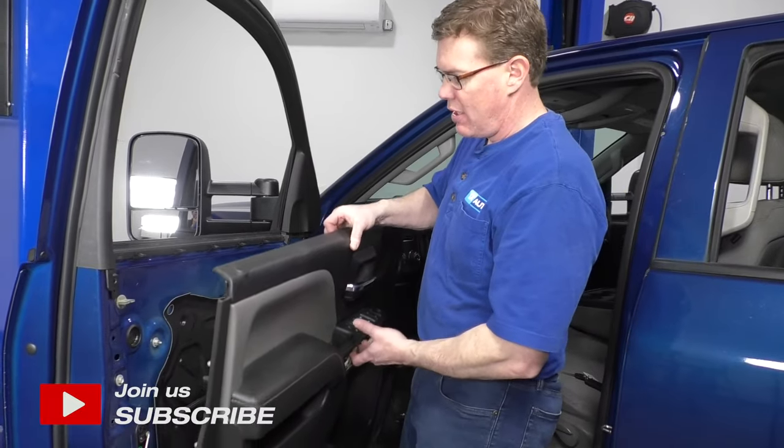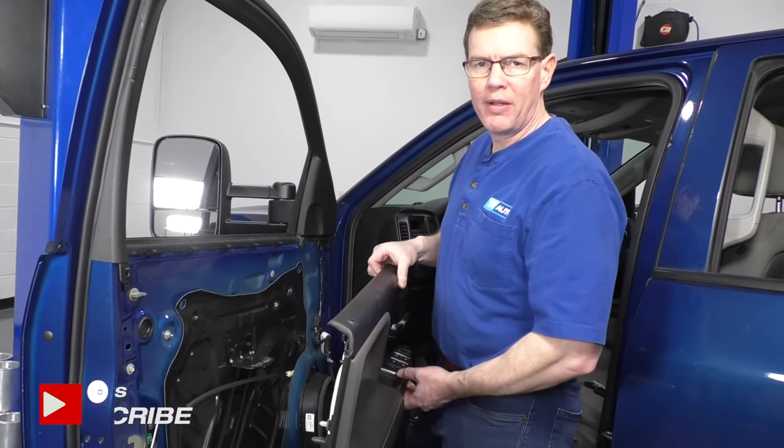Hey everyone, Mike from 1A Auto. 2015 Chevy Silverado — going to show you how to remove the door panel.